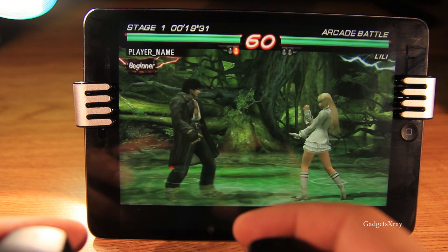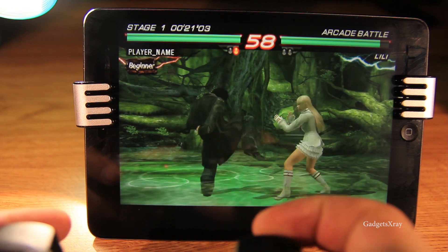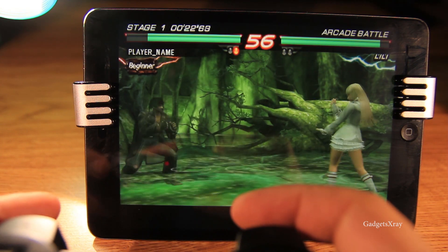Hello everybody and welcome to Gazze X-Ray. Today I'm going to show you how to play PSP games with a PlayStation controller.